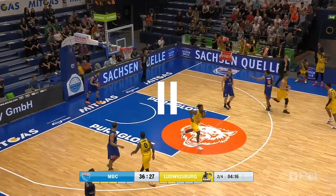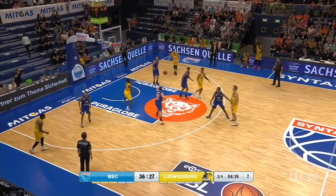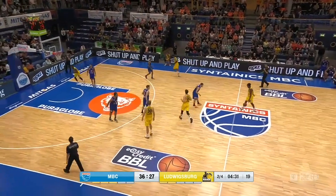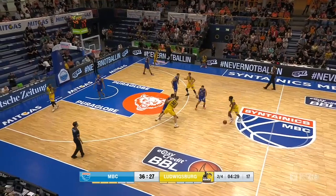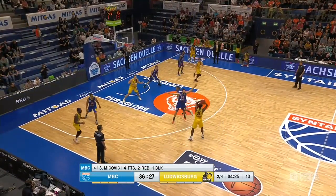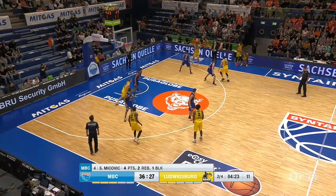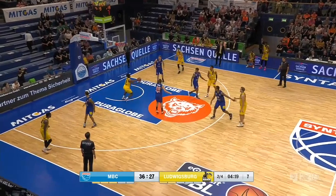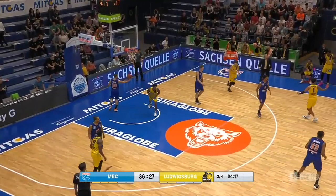Very well executed, very nice, very good score. Let's watch it one more time in real time. I think it's a very simple and very effective offense. There's a lot of movement, and it works best when you have two big men able to go up and down and reverse the ball very well, and guards that are able to use ball screens, make fine passes, and fine cuts.